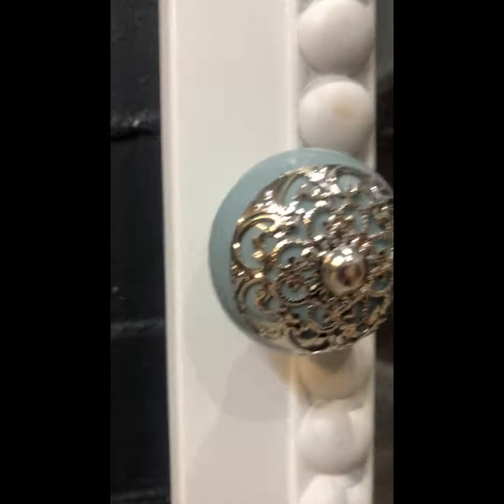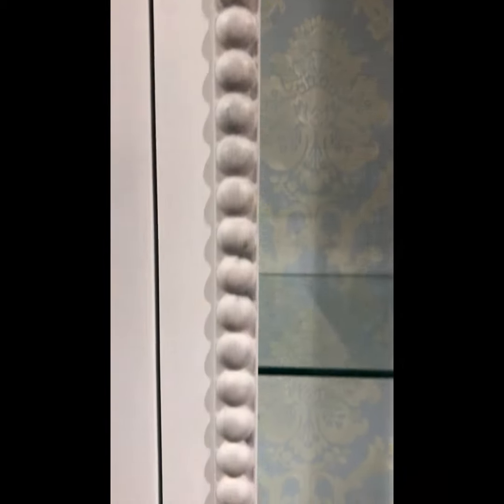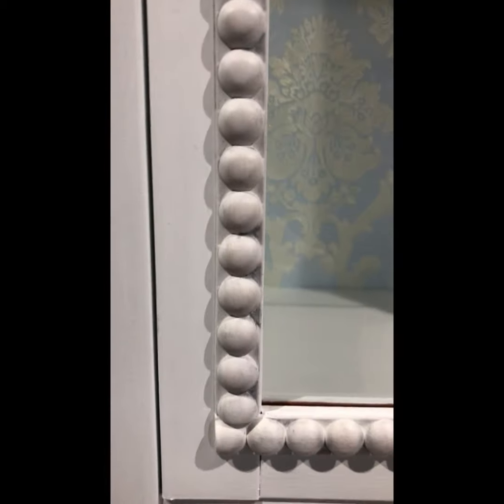New ceramic handles and it's done! Thanks for watching. Please follow and subscribe for more before and after videos.